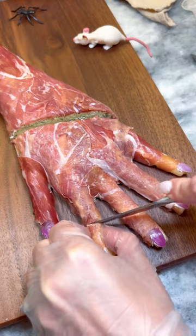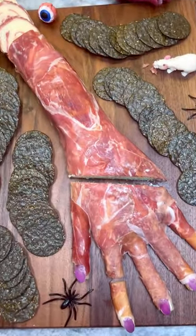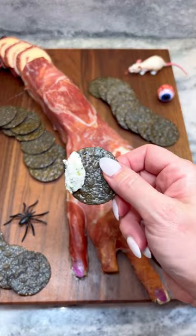Make a few slices off the arm and slice the hand in half to reveal the dip inside. You can make this up to five days ahead of time — just keep refrigerated until ready to serve. Enjoy!